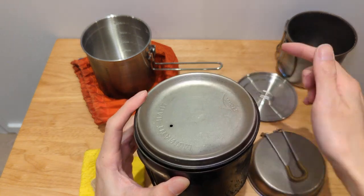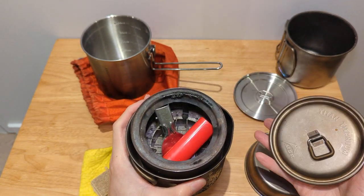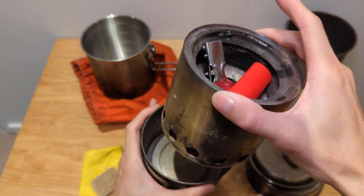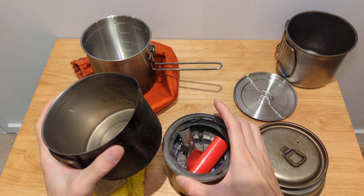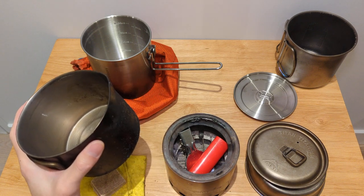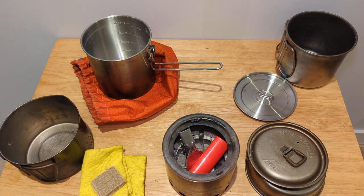You're better off with one of these two other pots, because if you're going with the Solo Stove Lite, you're not as worried about weight as you would be with something lighter like a Bush Buddy Mini. Those are the nesting options and I hope you guys enjoyed this video.